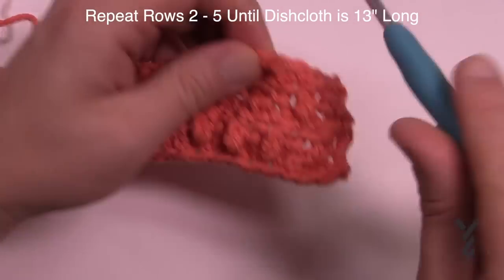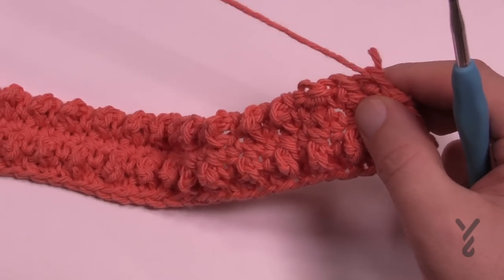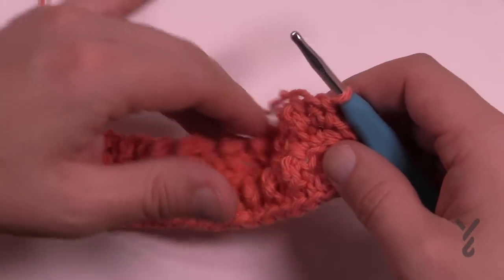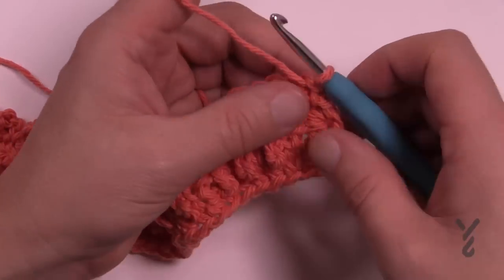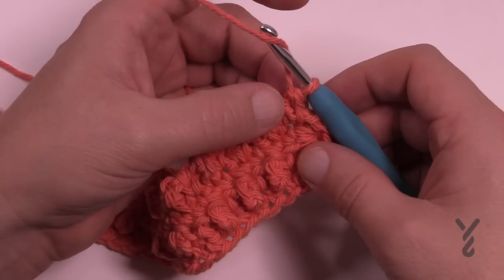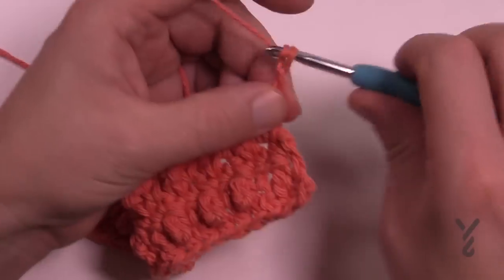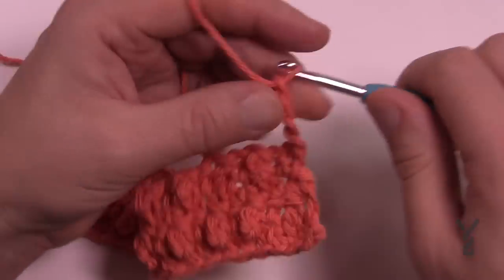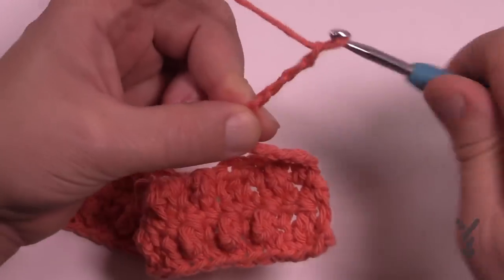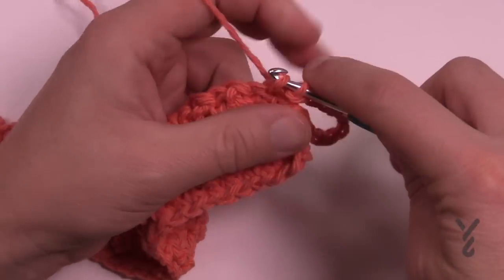If you'd like a loop on the end - I don't personally since I have nowhere to hang it - all you need to do at the very corner on your final stitch is chain ten: 1, 2, 3, 4, 5, 6, 7, 8, 9, and 10, then slip stitch back to where you had started from.